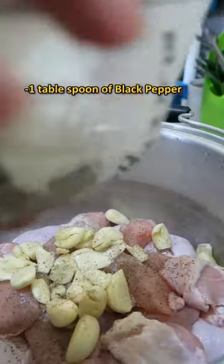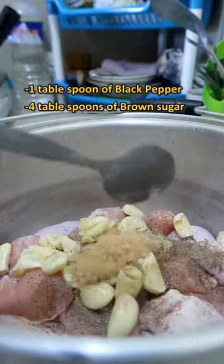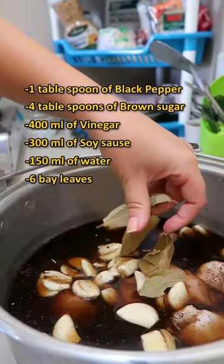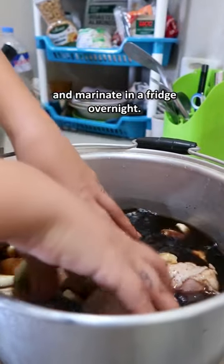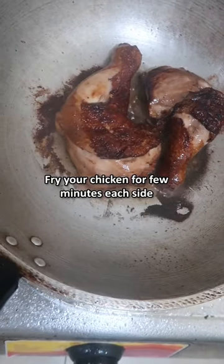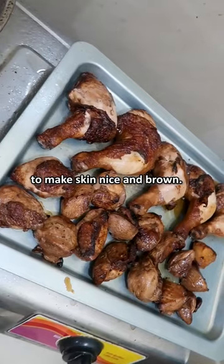Then add some black pepper, brown sugar, vinegar, soy sauce, water, and bay leaves. Cover it with film and marinate in the fridge overnight.